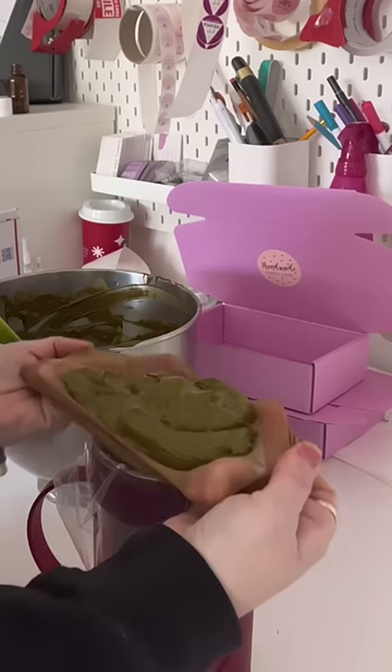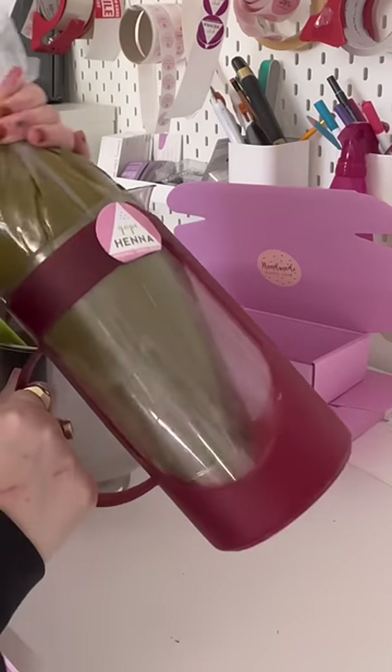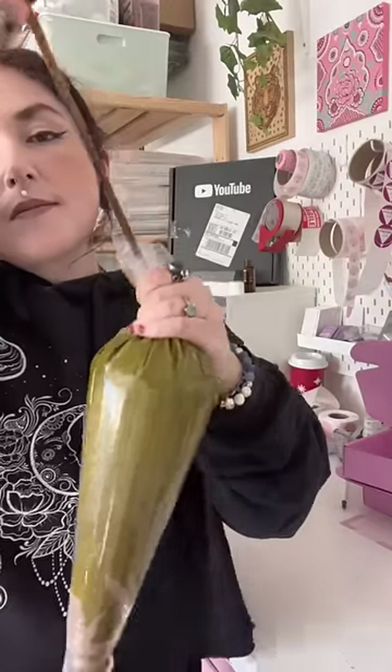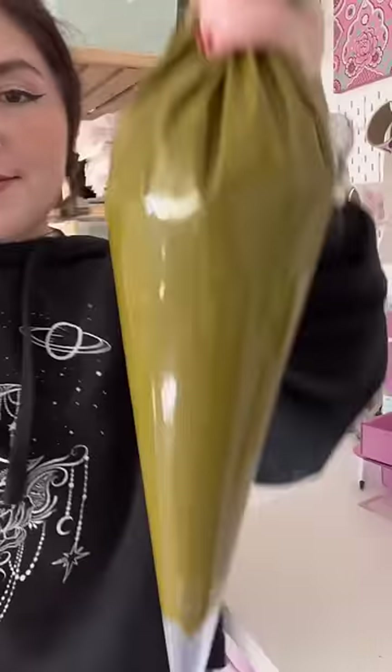So then I got my first 100 gram pack of henna powder and started learning how to mix it at home. I definitely made a lot of mistakes, but it's one of those things — it's a little bit like a science experiment — and the more you do it, the easier it becomes.